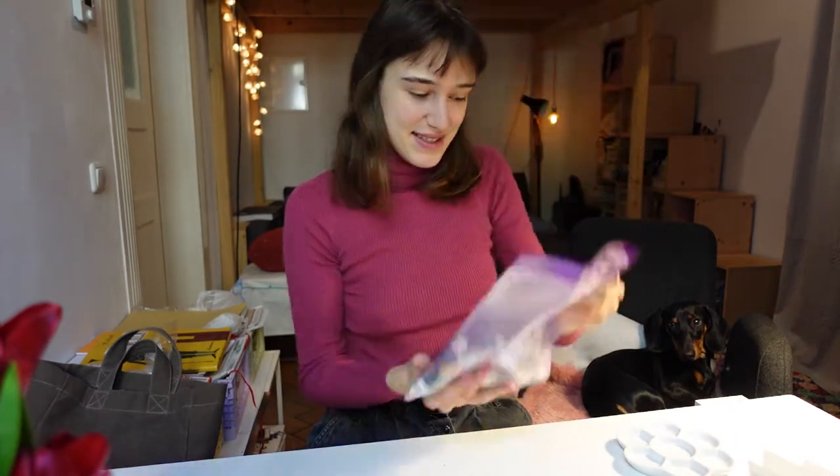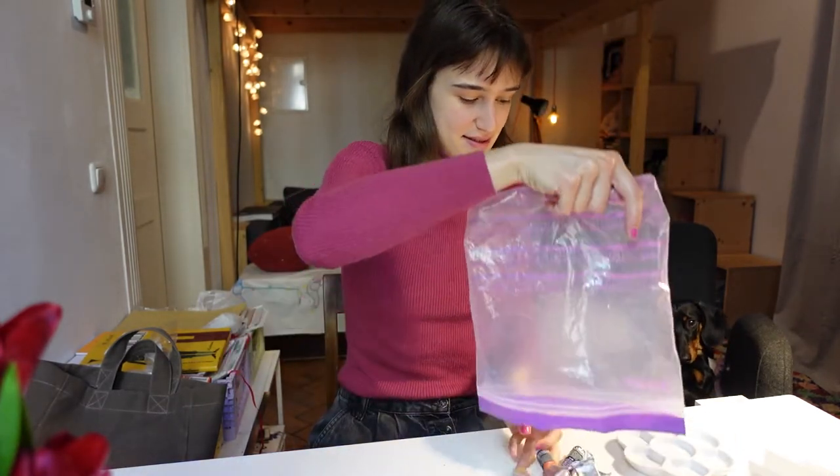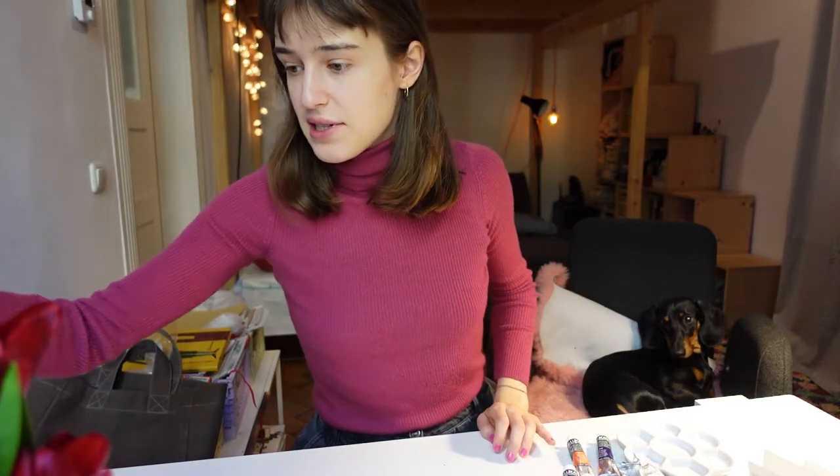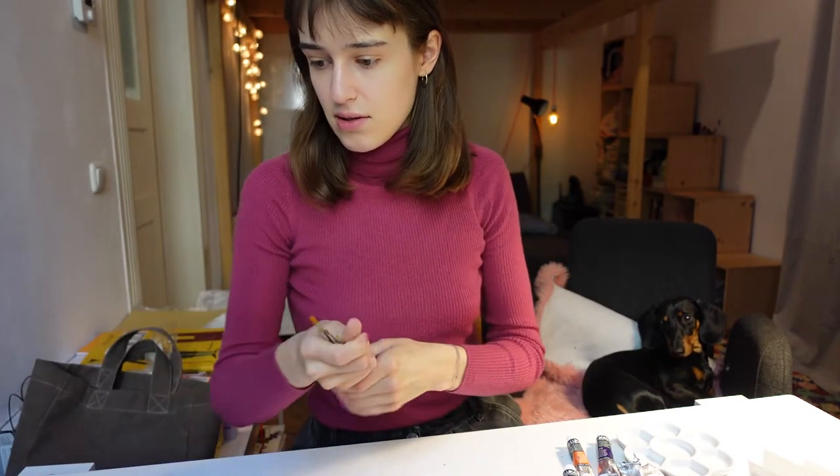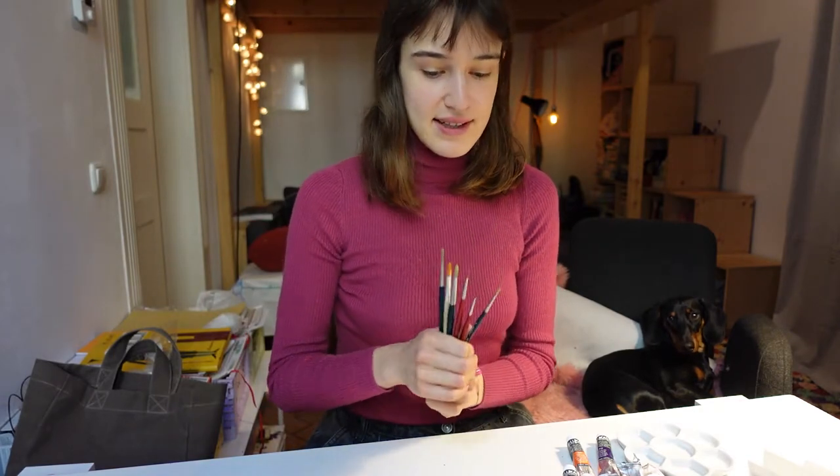I'm going to paint this card with gouache again today. I just started using gouache — the last video was the first time I used gouache in ages, really. Since then I made another illustration in gouache and I also filmed a short for it, so you can see it on my YouTube channel. So now I'm going to do these cards in gouache as well. I've got my brushes here, just some different sizes, and I'm going to grab a glass of water and then start.